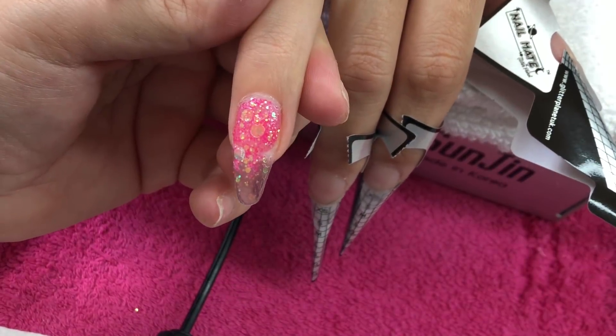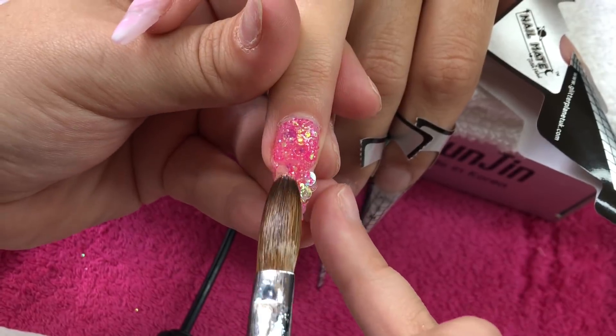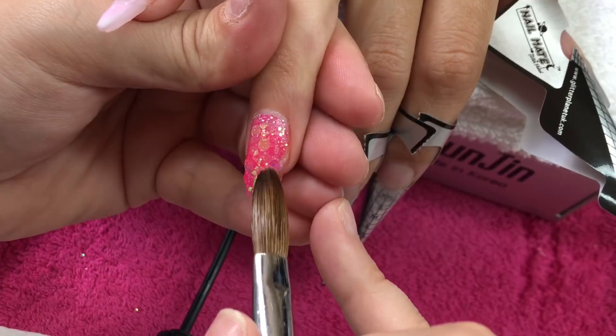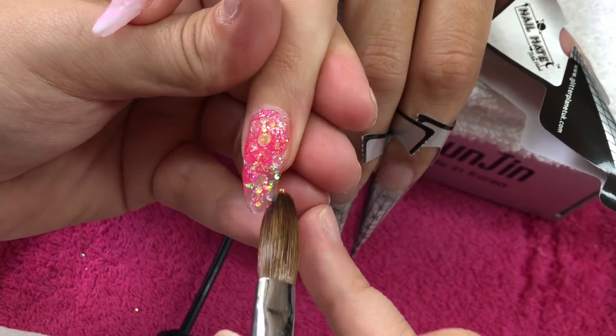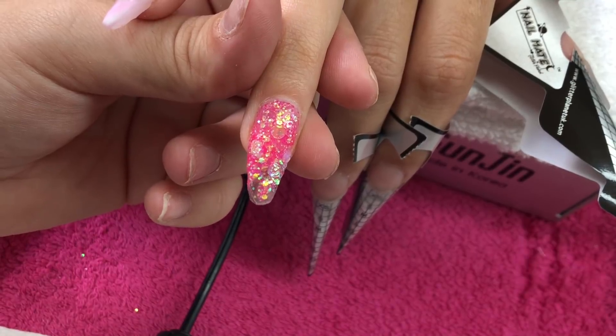...multi mix — it's got some chunky, some fine, and some discs in there as well, so a little bit of everything. I'm just using small beads of Crystal Glass to pick up that glitter and really nudge it around on the nail to make sure it's nice and flat and in place.